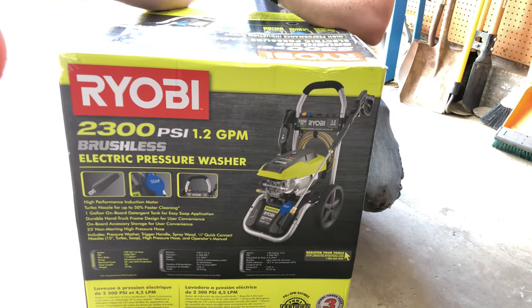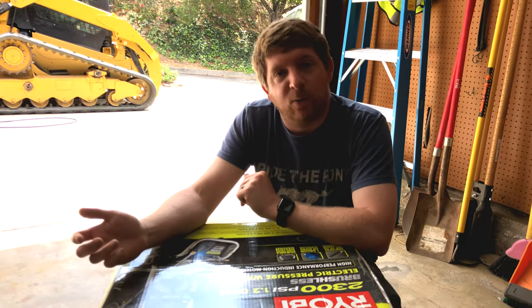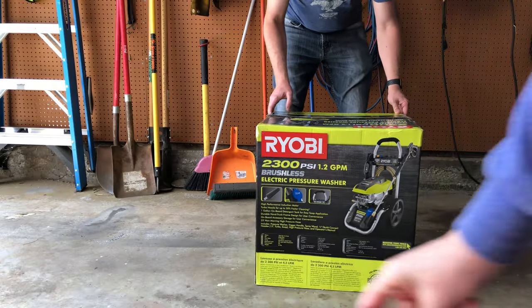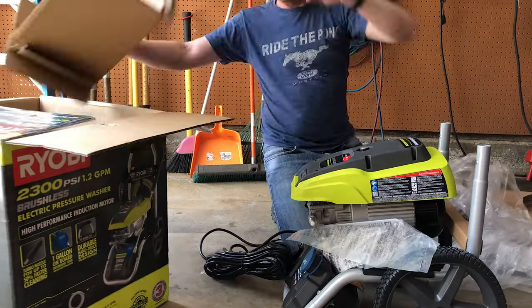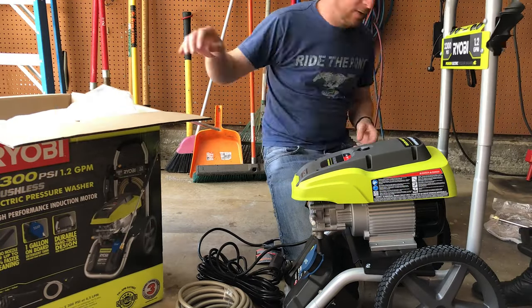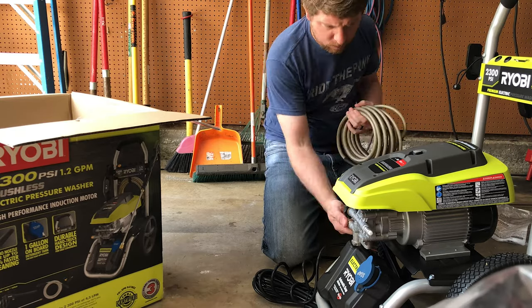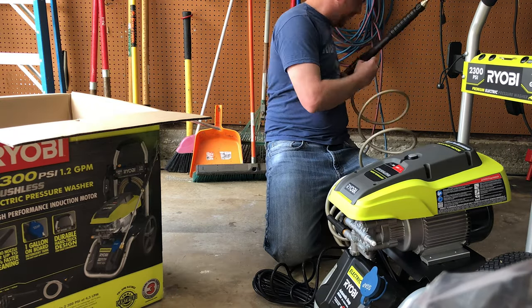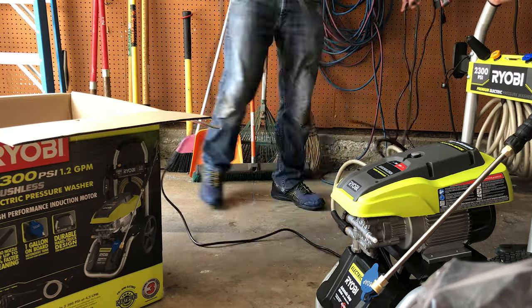It's a Ryobi 2300 PSI electric pressure washer — hopefully it will work well for our needs. I did a little research and this Ryobi seemed to take the top spot for electric pressure washers at this performance and price point. You can get higher PSI electric pressure washers, but you either start getting into 220V power requirements or the cost becomes astronomical. Now that we've got it built, I need something to test it on and I've got just the spot.